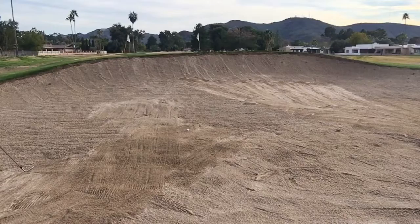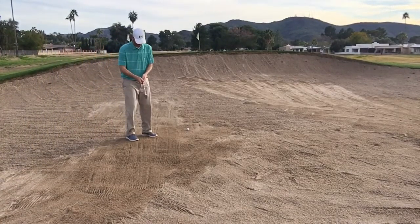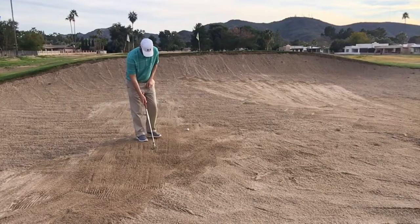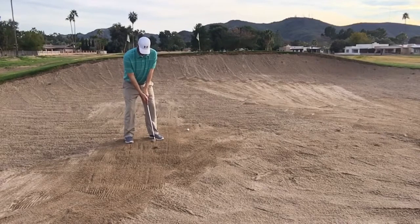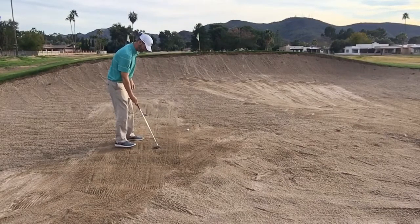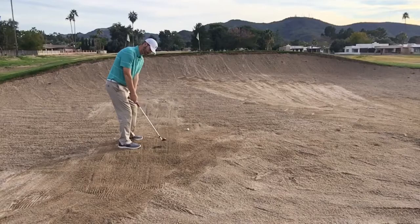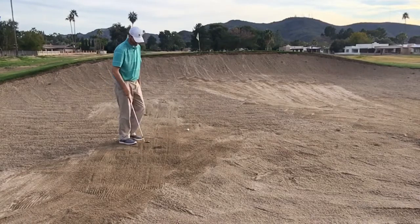We want to make sure the clubface stays open the entire swing. I'll do it from a couple of different angles — put a little sand on the clubface, and as I take it away you can see the sand falls off. From this angle too, this is what we don't want to have happen.